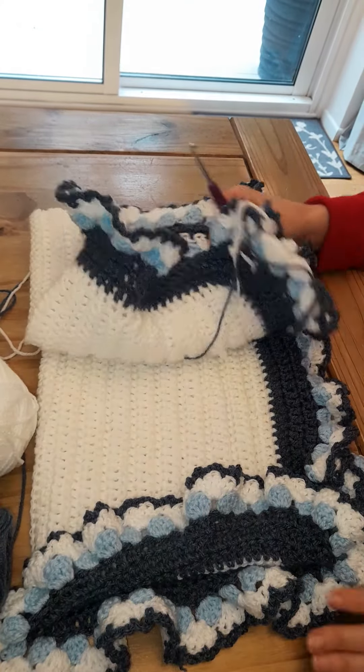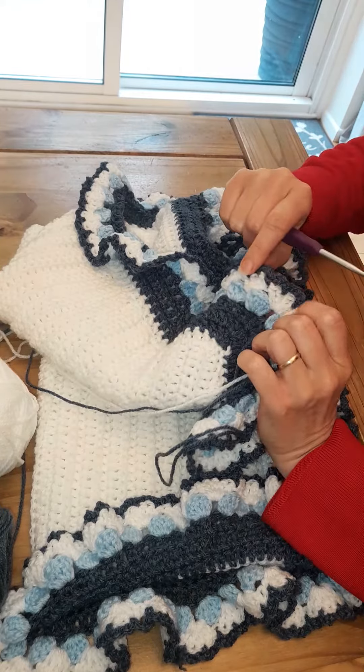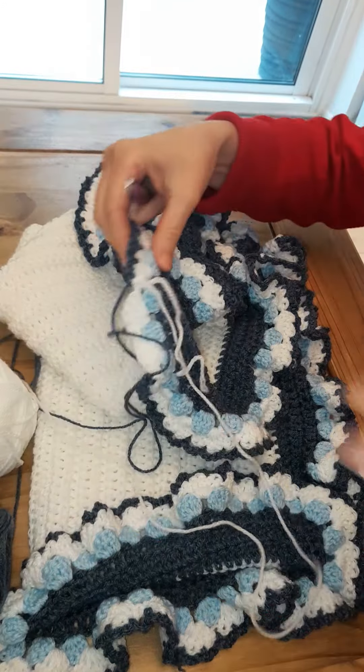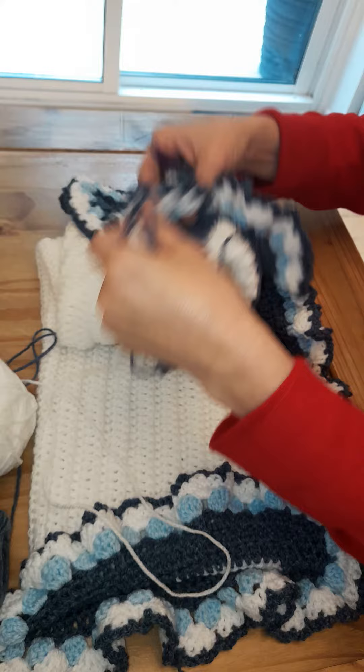Hi guys, so in this video I'm just going to show you how to do this blue section — the navy blue on the rim of the blanket. It's very simple but it just gives a nice delicate lacy effect.